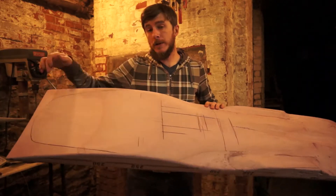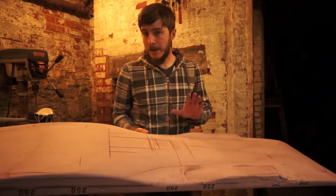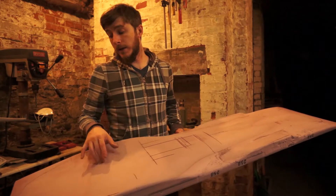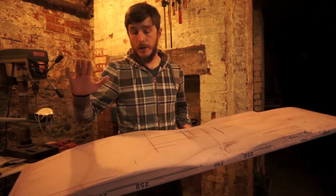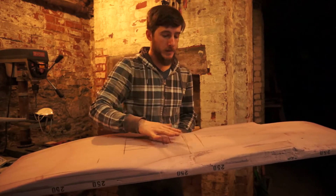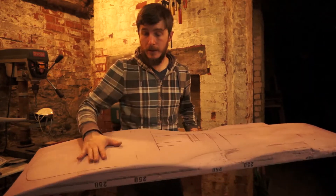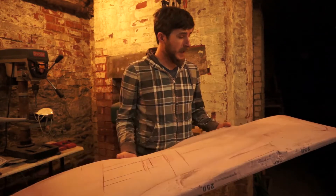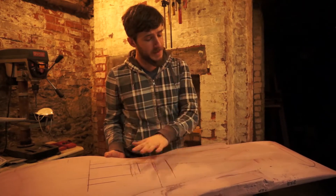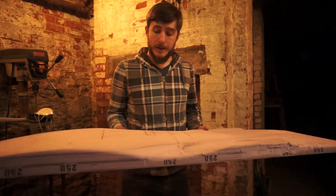We're going to cut the profile of the board tip to tail using a hot wire cutter that we made in another video — we had to modify it a little bit, but it ended up doing the job. After we use the hot wire cutter to cut the profile from nose to tail, we're going to use some normal carving tools to give the base of the board a little extra profile. That's how we're going to get our concave, our rails, and a little bit of a scoop in the nose. Then when that's all done, I'm going to paint some plaster of Paris over the whole thing to fill in gaps, and then we'll be ready to press the board.